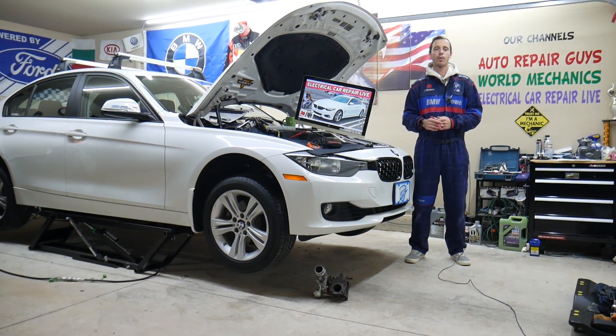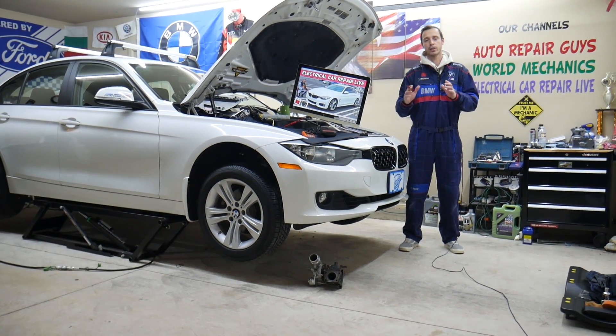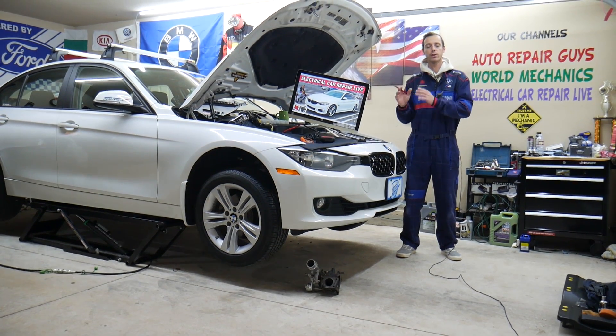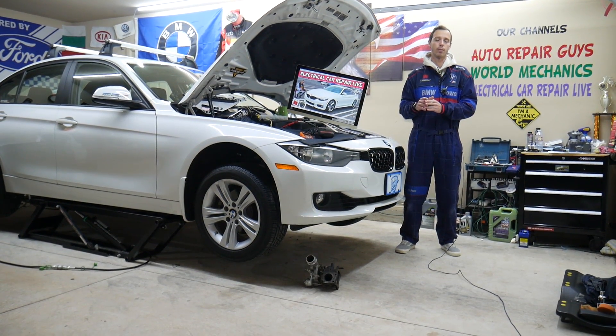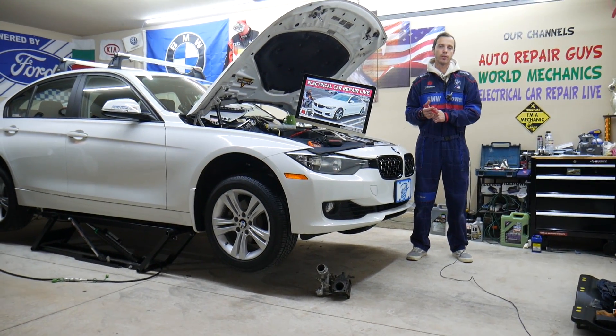If you have one of those and have a problem where the power window does not work — doesn't open or close — we will explain which fuses you need to check. You have hidden fuses in a fuse box that most people don't even know about. Check these fuses before wasting money and time on parts and things you don't need.